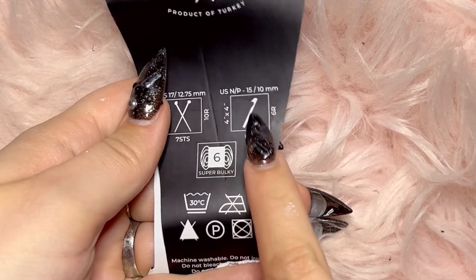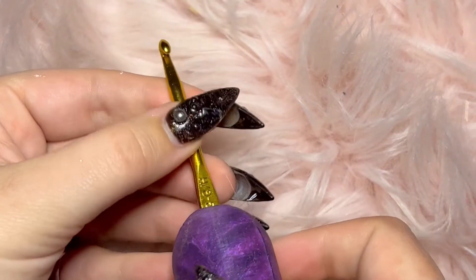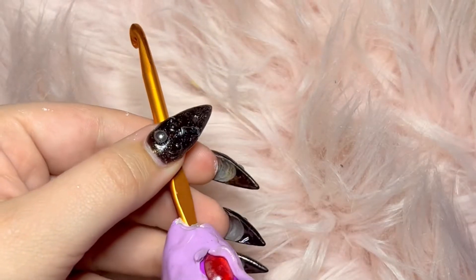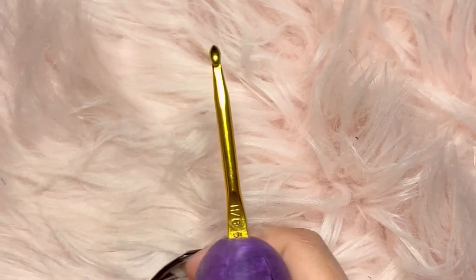A bigger yarn like this one will have a higher number on the packaging. For example, this is size 6 yarn, for which you will need a bigger crochet hook. So if your project calls for 120 yards of yarn, you need three of these. We are using a size 5 hook, and here's an example of a size 5½ hook — if you put them side by side, you can see the 5½ is a little bit bigger. The bigger the number, the bigger the hook.